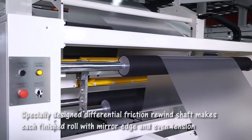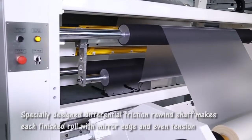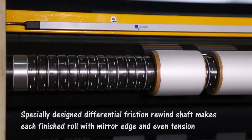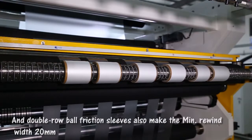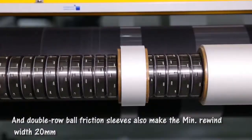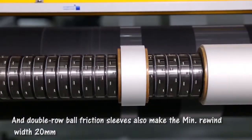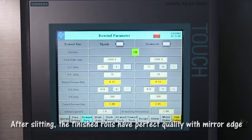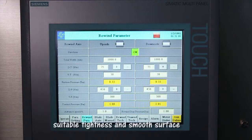The specially designed differential friction rewind shaft makes each finished roll with mirror edge and even tension. Double roll ball friction sleeves also make the minimum rewind width 20 mm. After slitting, the finished rolls have perfect quality with mirror edge, suitable tightness, and smooth surface.